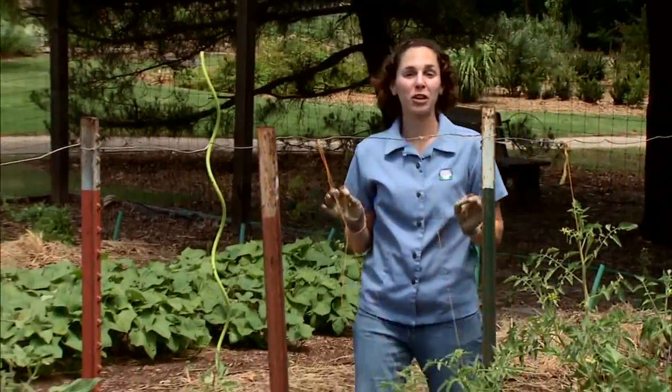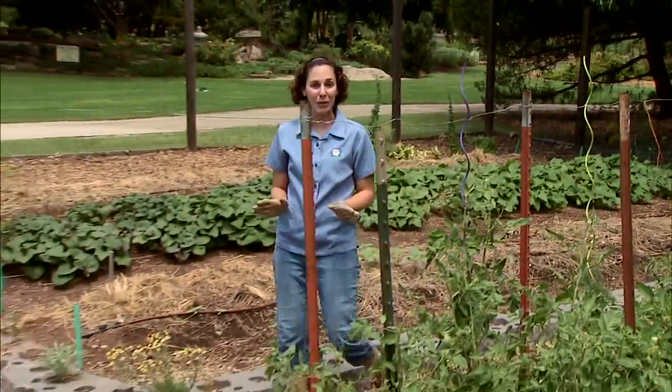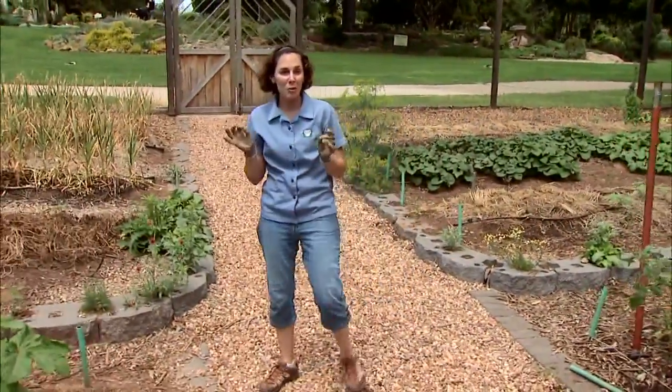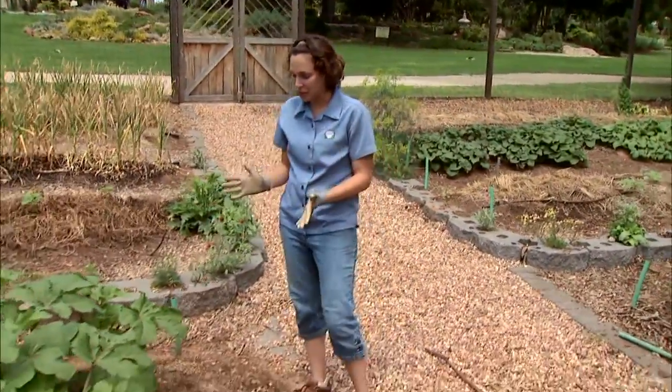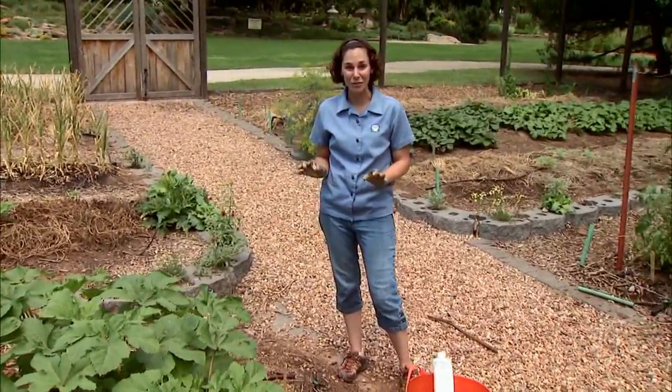There are many different organic fertilizers that we can use in our vegetable garden. We're going to take a look at a number of these, but first I want to look at our soils. Promoting healthy soils is the best way for us to promote healthy plants, and organic matter is the key to healthy soil.